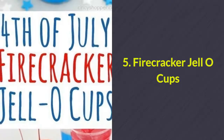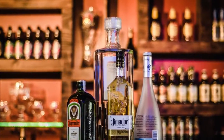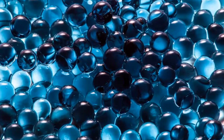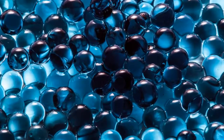Number 5: Firecracker jello cups. You can make these virgin or add a little alcohol into them for the adults. Layer red, white, and blue jello with a cherry on top, stacking them on top of each other to make these little gems.